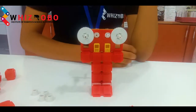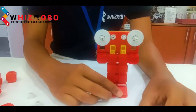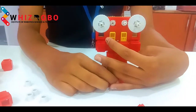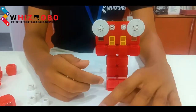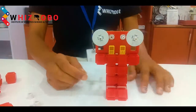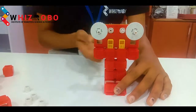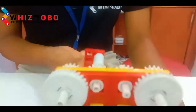TeamWizRobo is back with one more episode on mechanical models. Today we are going to explain the concept of gears — how different rotations of gears can be maintained by different arrangements. Two gears set together can't move in one direction; they always move in opposite directions. If one gear is moving clockwise, the other moves anti-clockwise.